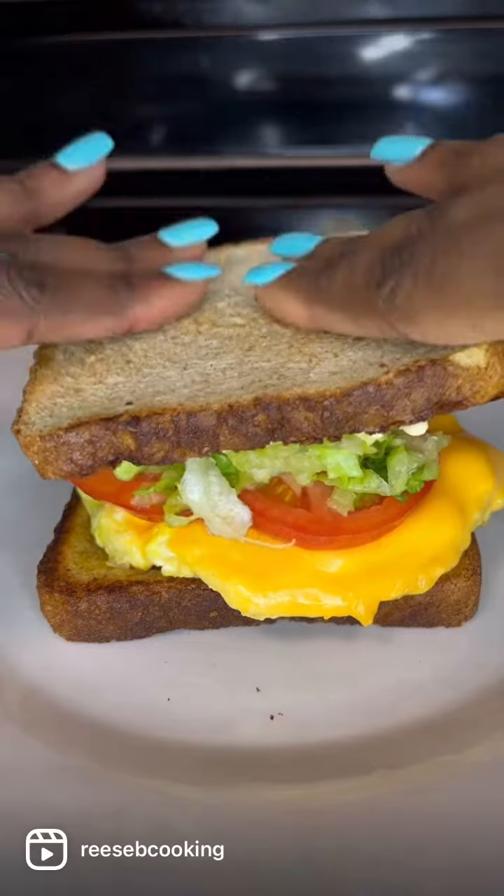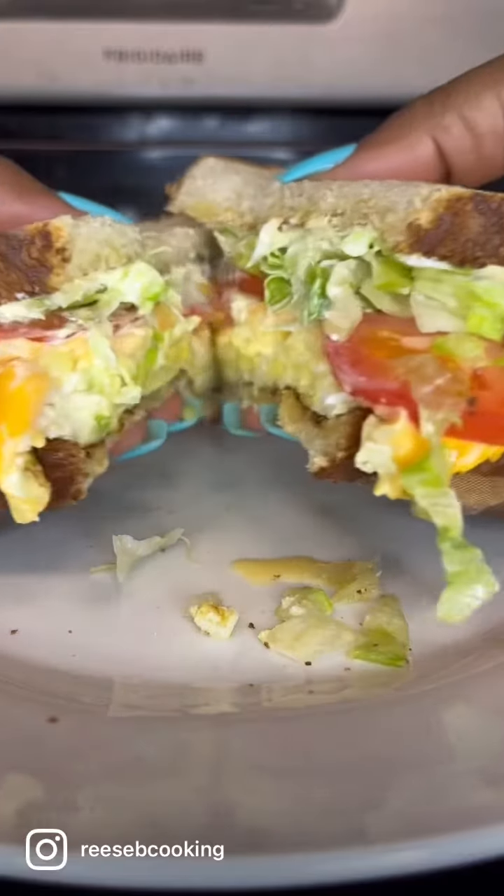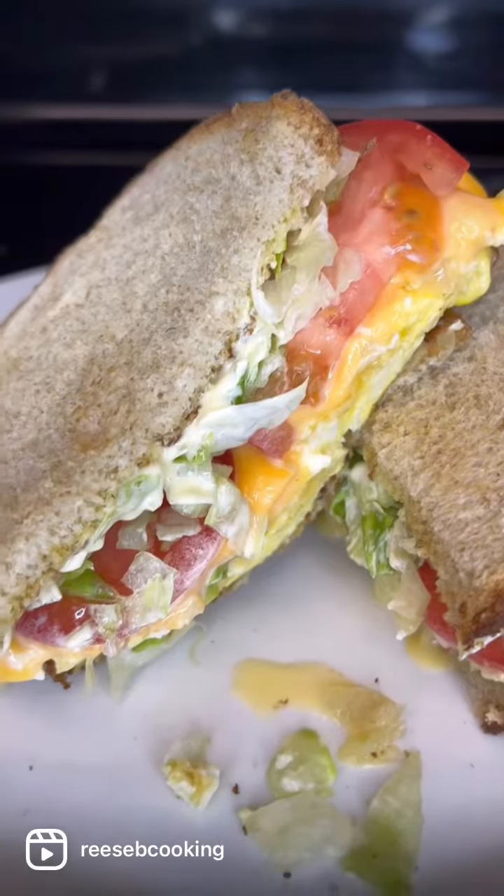Then we're going to cut it — however you want to cut it, however you believe a sandwich should be cut, just cut it. Look at that. Juicy, cheesy, tasty.